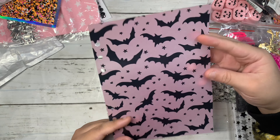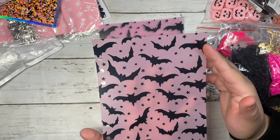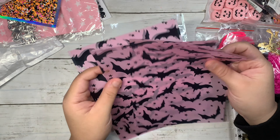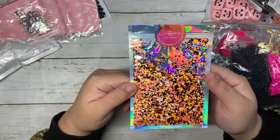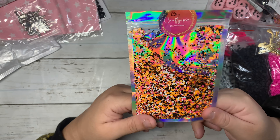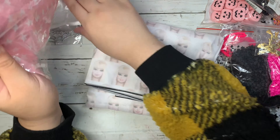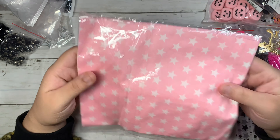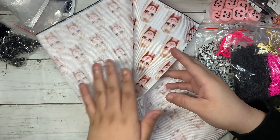This one is not from AliExpress — it's from Etsy. These are some pink vellum bats. I don't have anything like this in my Halloween stash, so I wanted to use these for some shakers. Aren't they just super cute — pink background with black bats? I love anything with vellum. It comes with four sheets. Also from Etsy, I got these confetti little circles — super tiny — and the colors are just so pretty.